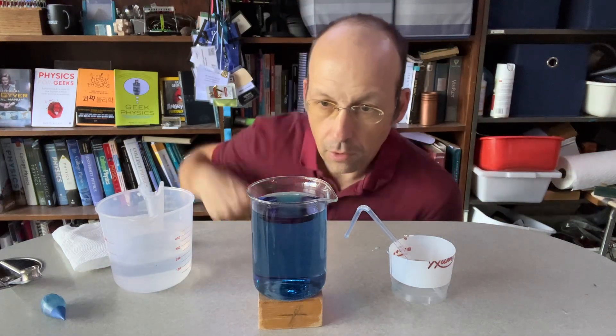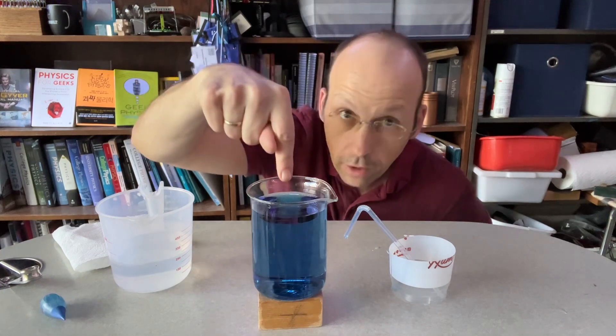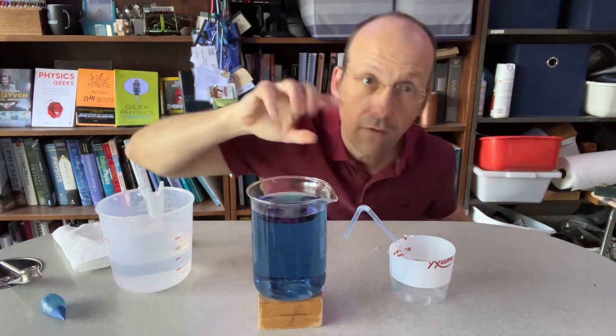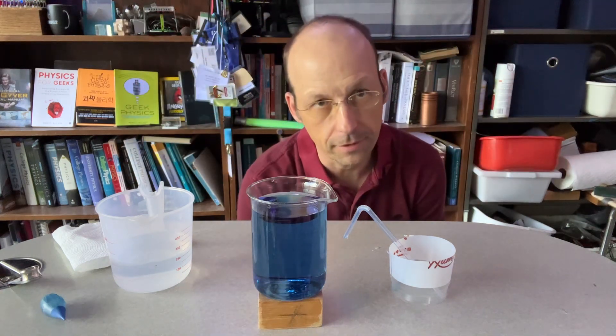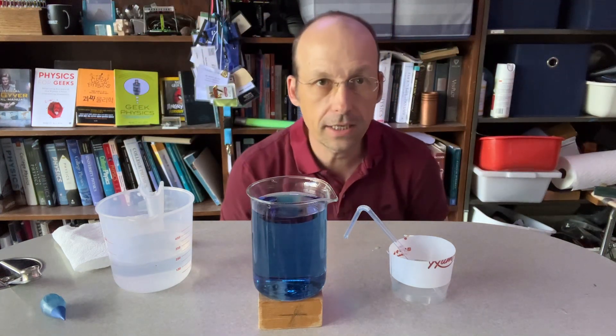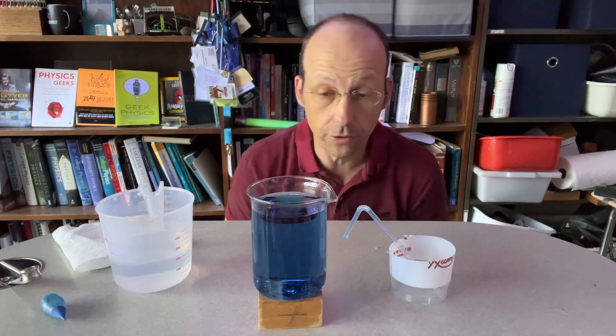I want to show you how a siphon works. We're going to get water from here into there for essentially free — not completely, but mostly. So let me go ahead and get it started. This is something that you can do on your own. It's kind of fun.